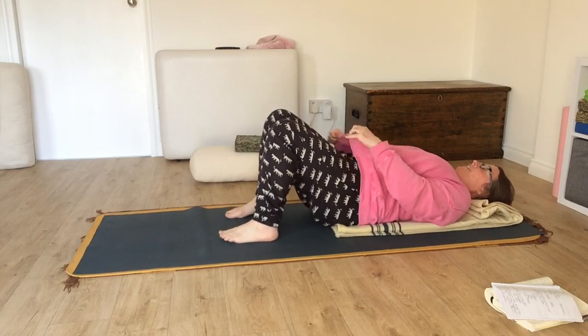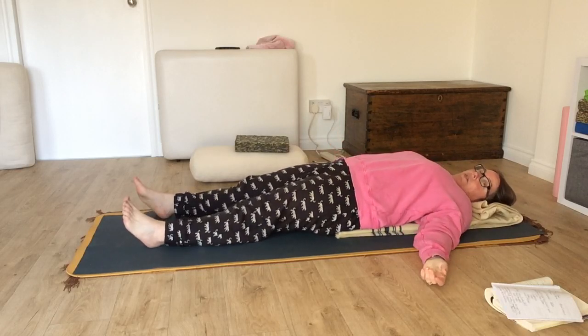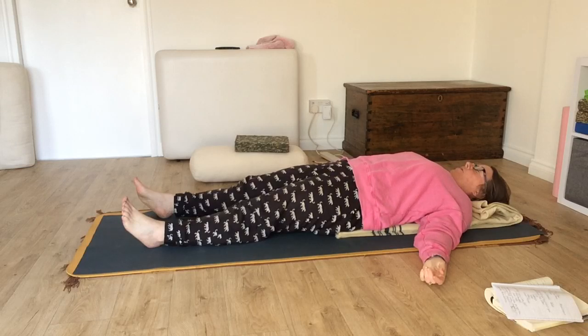Doesn't that feel nice just lying down? So you can stretch your legs out. You can bring your palms face up. You can take a breath in and do a big sigh. So just try and let go, and just a couple of breaths here. Big breath in through the nose, and then exhale.